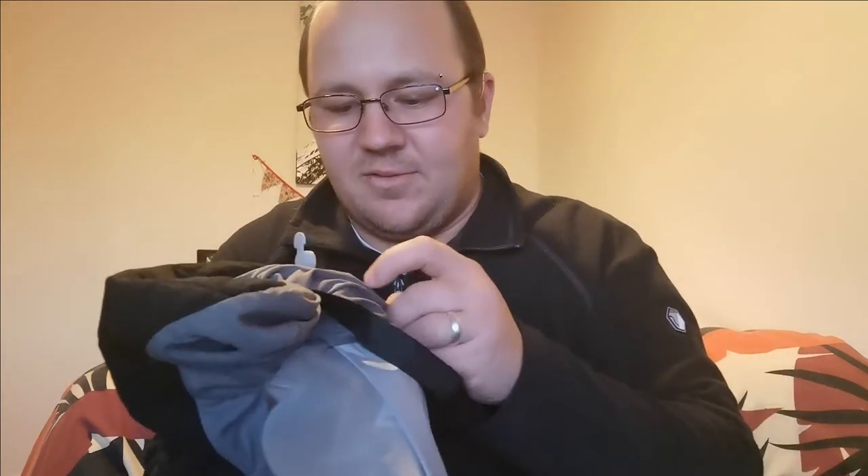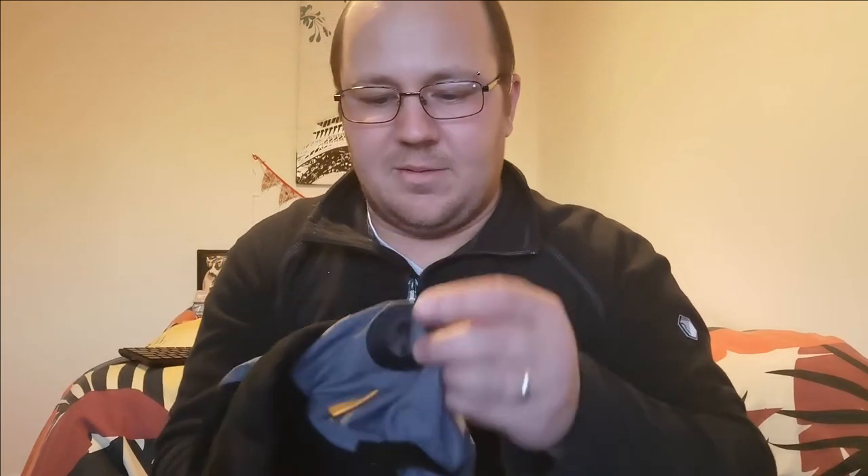We'll see how this detaches. It just pulls off. I wasn't sure how to get past the valve, but there we are — it all just pops off like that.